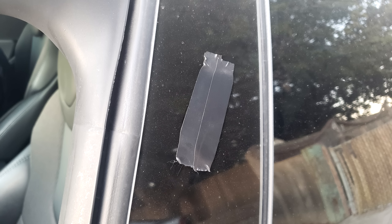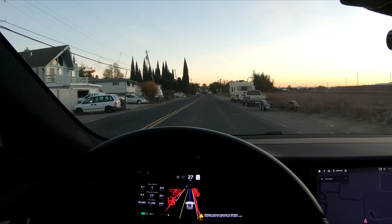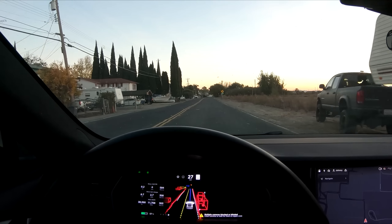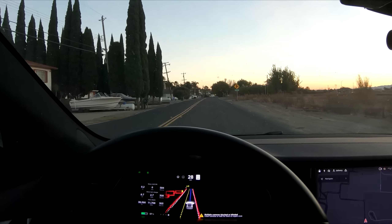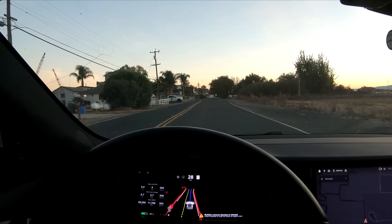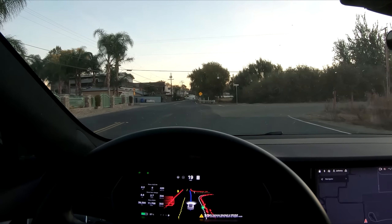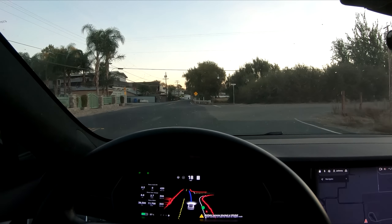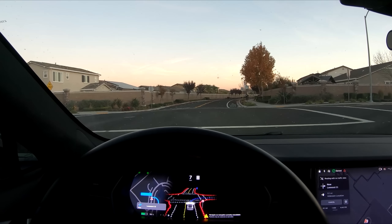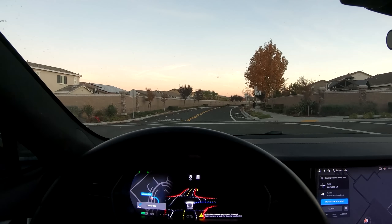The first thing I did was tape up both B-pillar cameras so there's no way they could see anything, then drove around for a while. It's displaying a warning message that multiple cameras are blocked or blinded, which is appreciated. Surprisingly, it's actually showing cars going by pretty smoothly, almost like the cameras weren't blocked — a little jumpy, but this tells me that Autopilot has some type of memory, at least for cars. The same is not true for pedestrians, however. As I approach a pedestrian, as soon as she gets out of view of the front forward-facing cameras, she disappears off the visualization.